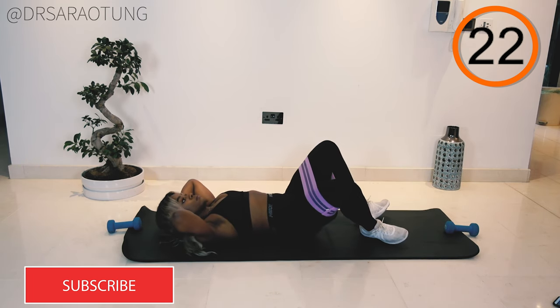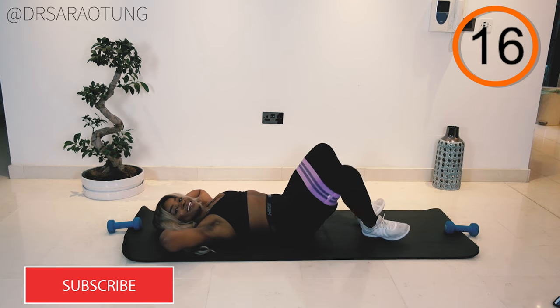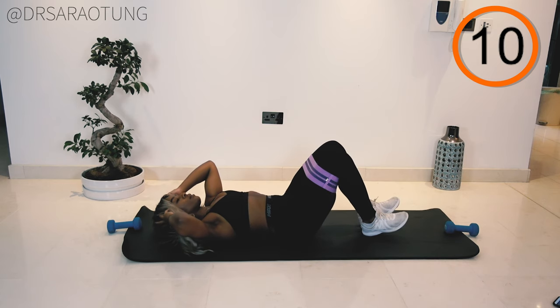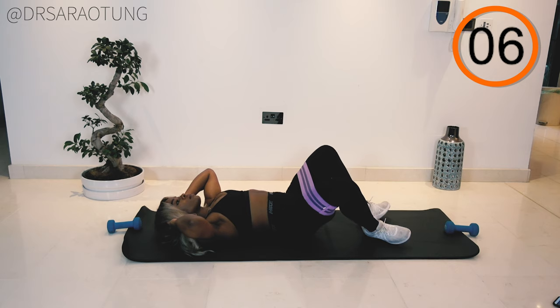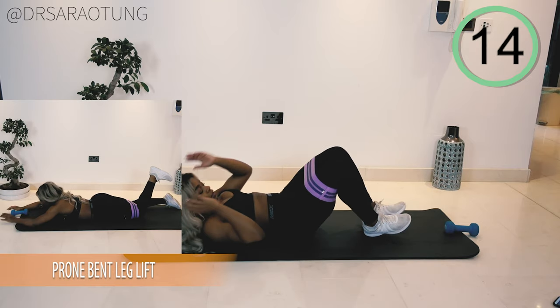You want to bring the hips up off the mat so that your body is in a straight line from shoulder to hip to knee. Push the knees as far apart as you can while keeping the hips together, squeezing at the top. This is only five minutes but it's gonna burn — that's what we're here for. You gotta work! And rest.